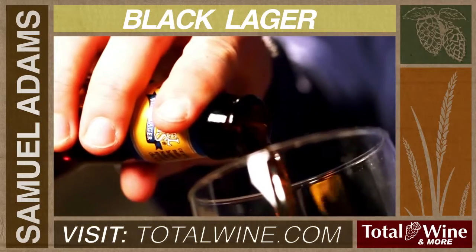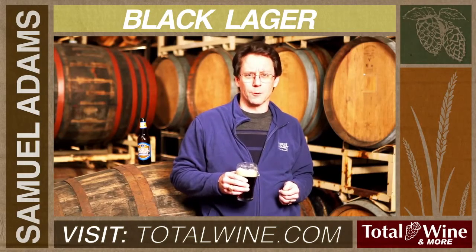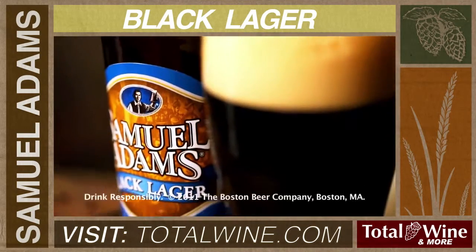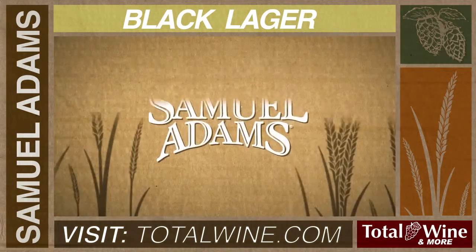I like to think of this beer as a great complement for barbecue, actually — so ribs or brisket, grilled meats especially, anything with a slight smoky note to it. This is just a great beer to pair with.